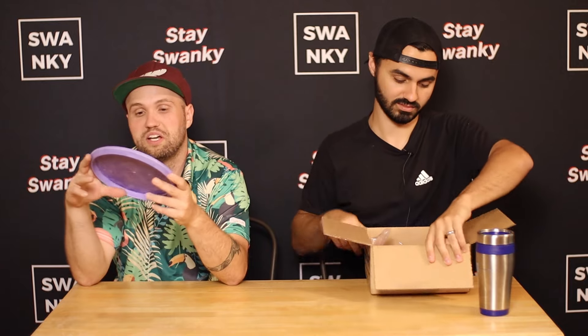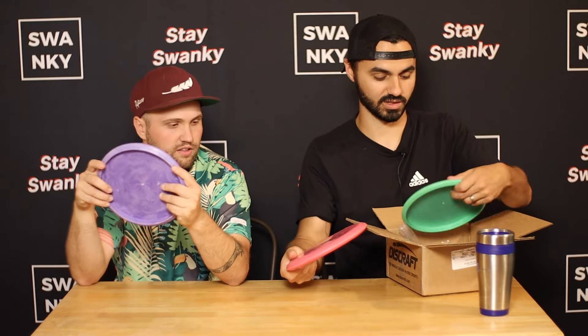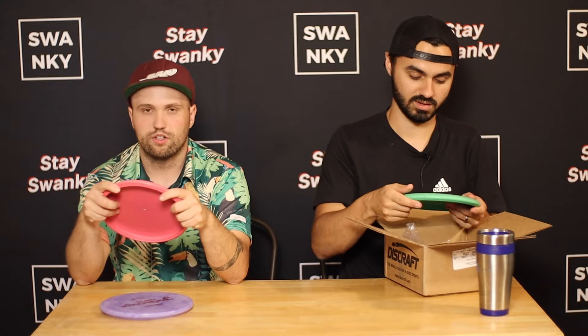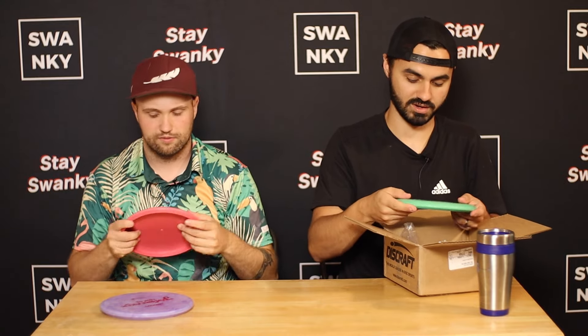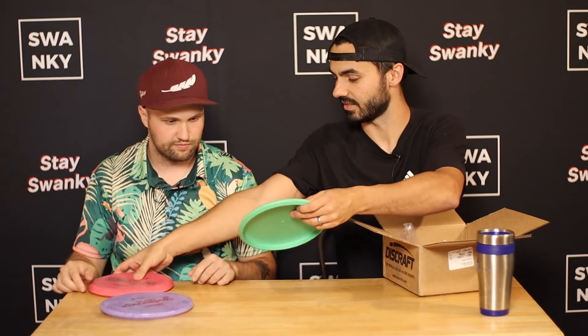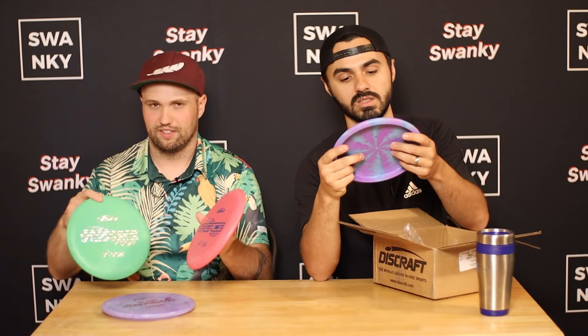Next box. From the shipping list I saw, there are different molds and different plastics, and a new mold. First there's a Jawbreaker Zone OS — that's just a weird combo. We also have soft blend Fierces. These are actually really soft, especially in the middle. They feel good, very grippy. There's also a hard blend — the rim on that one is really firm, while the soft blend is definitely gummier.